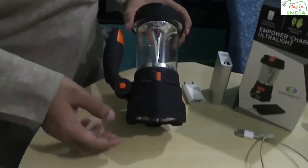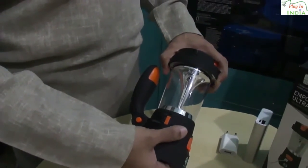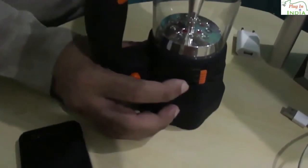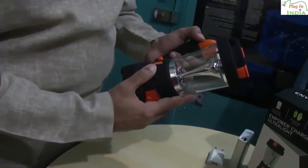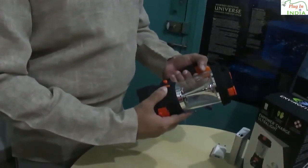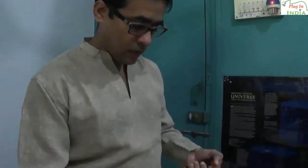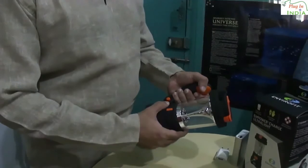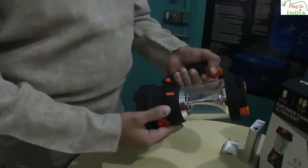So we are going to display the radio feature of the Envirofit light. There is a button on the side where you can choose FM or AM. We are putting it on FM right now and then you turn up the volume. There are markings to show you the frequency so you can tune in to your favourite frequency. It's quite loud and the speaker is quite clear. You could tune in to your AM channels the same way. To switch it off, go to volume control zero.